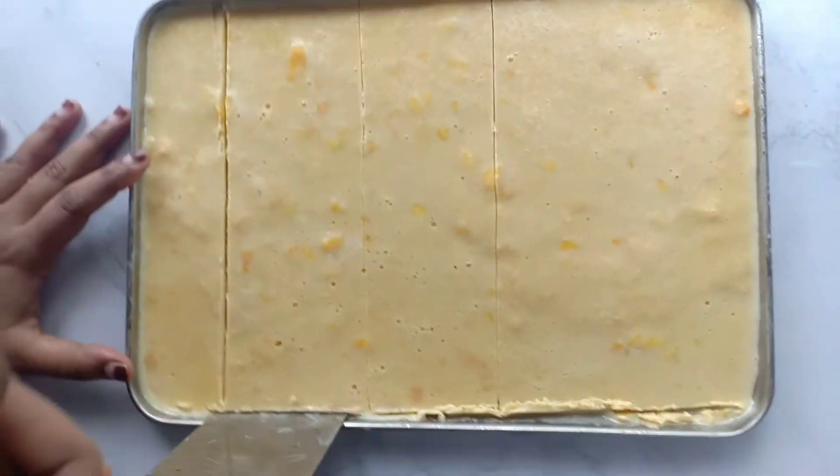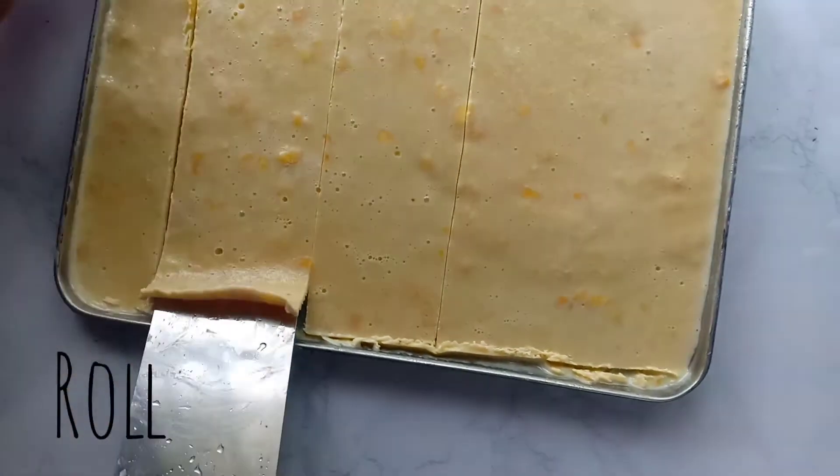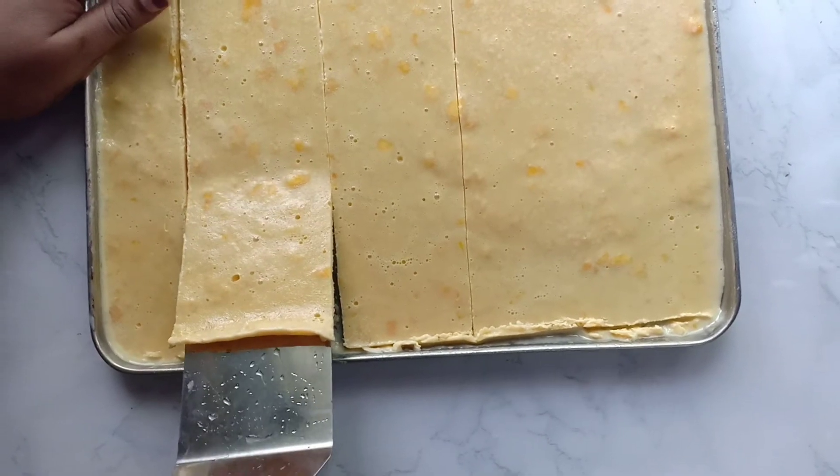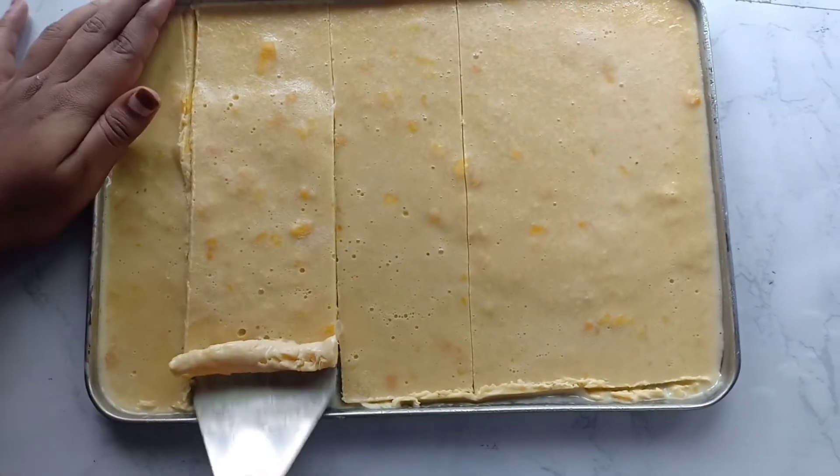I have already frozen it. Then add a knife — it is perfect ice cream rolls. It is homemade, but the taste was super!